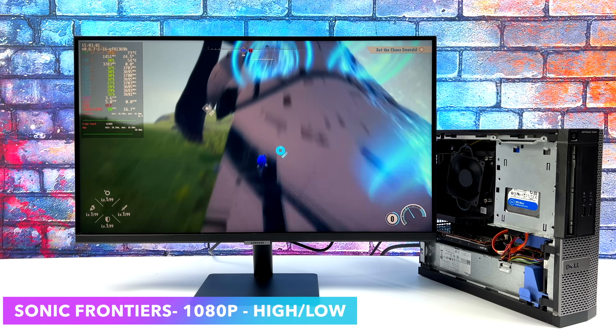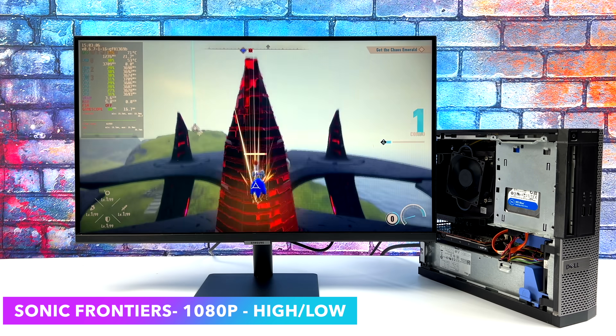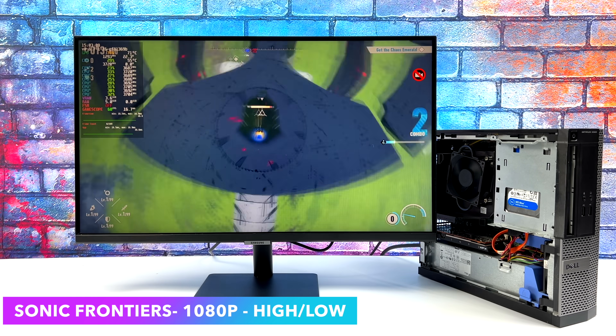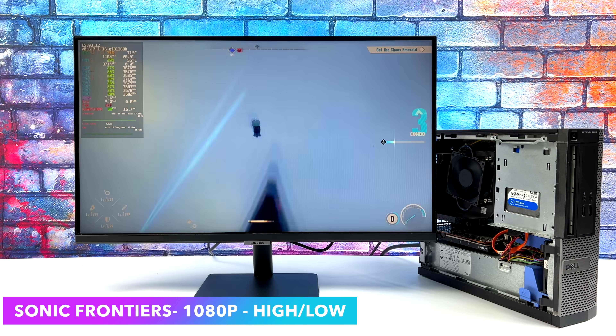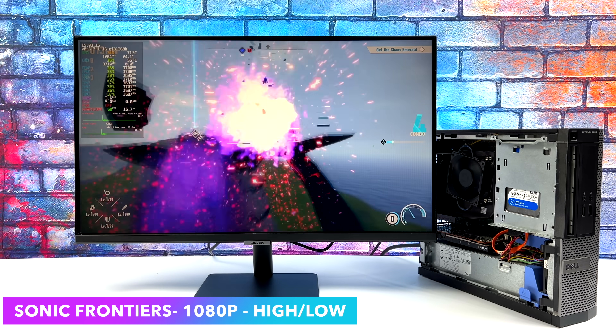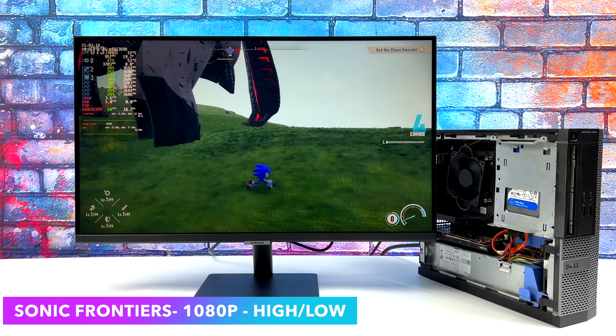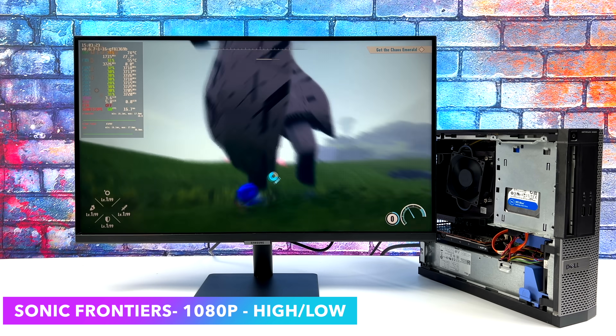Here's one I haven't tested in a little while in Linux — Sonic Frontiers. There have been a lot of updates specifically tailored for the Steam Deck, so on this machine we're putting out more power than the Steam Deck can. We've got a low-high mix at 1080p. Every once in a while I saw a dip to the mid-50s, but I think that was shader cache building in the background. Sonic Frontiers is definitely playable in Linux on this machine.